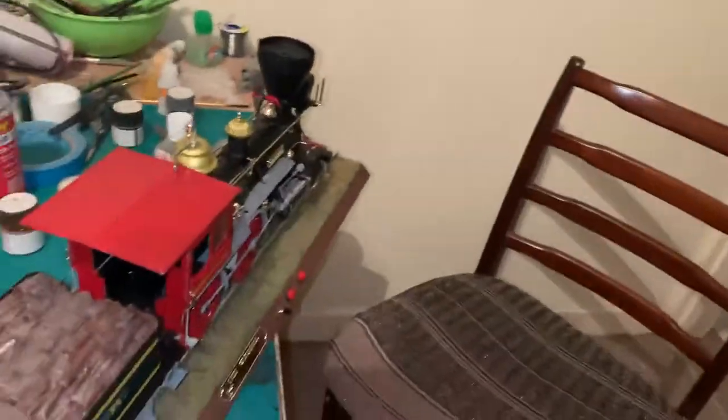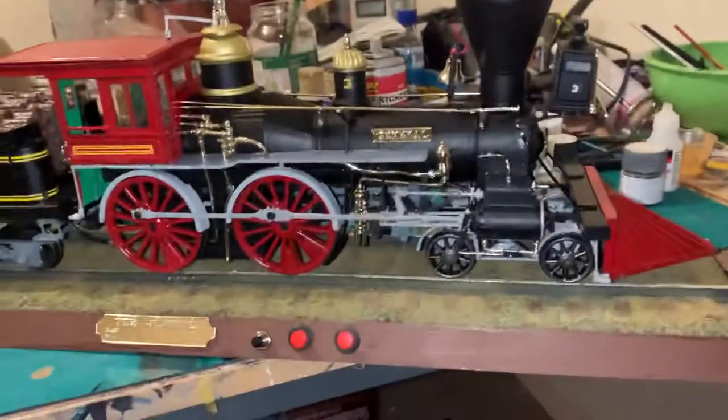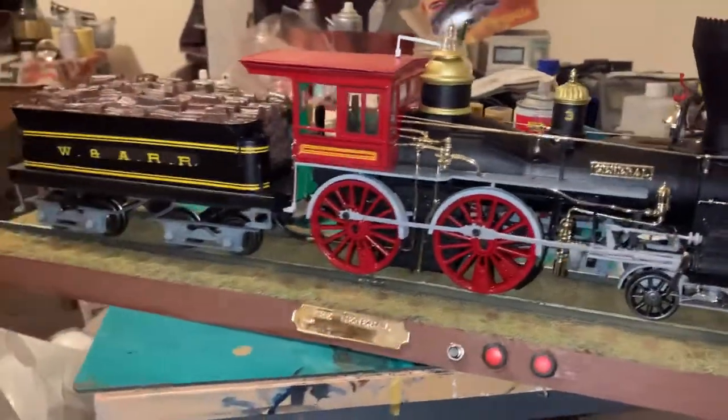All in all, not a bad little build. I decided to put a couple of sound files on because there's going to be a DeLorean that goes at the front of this as a bit of fun for the build.